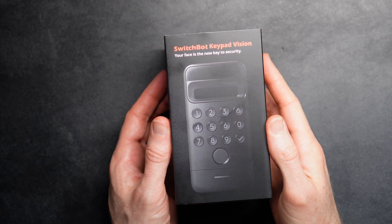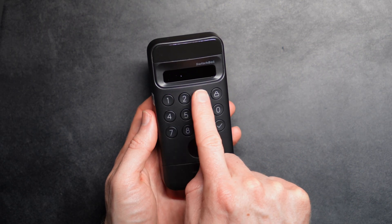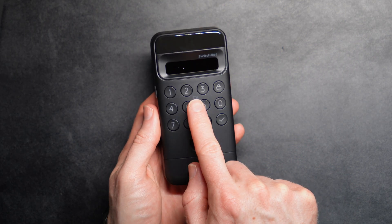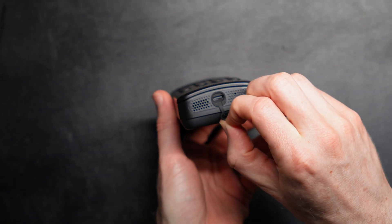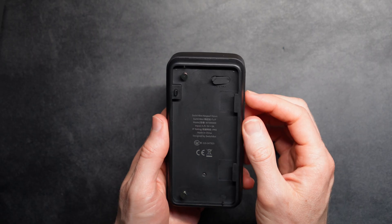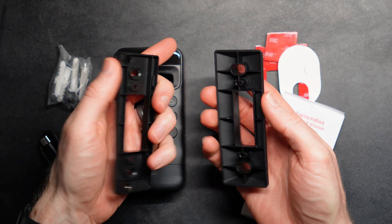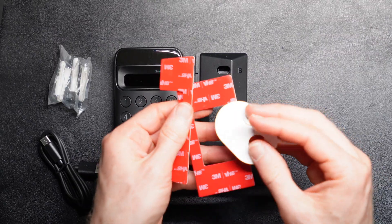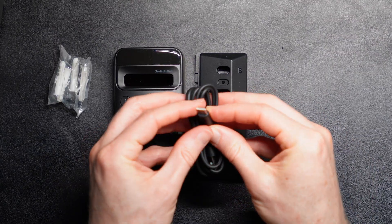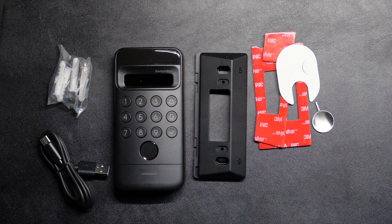Inside the box for the Keypad Vision, you get the keypad itself with a fingerprint sensor at the bottom, numeric pin codes in the middle, and facial recognition sensors at the top. There is a USB-C port on the bottom beneath a rubber cover for charging. On the back is an on-off button behind another rubber cover, plus mounting points for the included brackets — a flat bracket and an angled bracket — plus screws, wall anchors, 3M adhesive, a USB-A to USB-C charging cable, an ejector pin to remove the keypad from the brackets for charging, and a user manual.